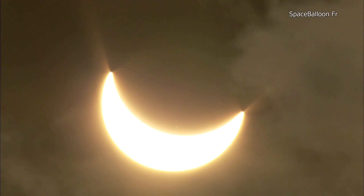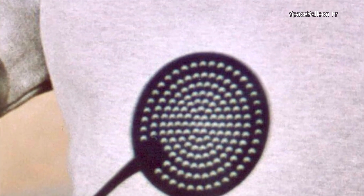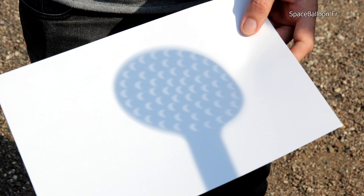But if we repeat the operation during an eclipse, when a fraction of the solar disk is obscured by the moon, we distinctly see the solar crescent shape, which is characteristic of a partial eclipse. This is a direct application of an optical phenomenon involving a pinhole or small opening.